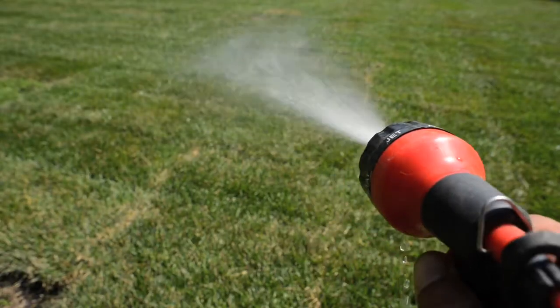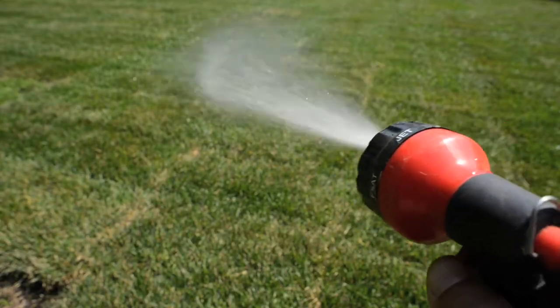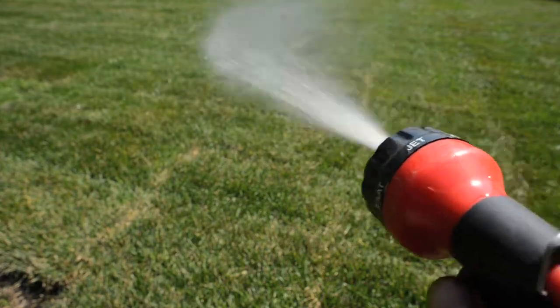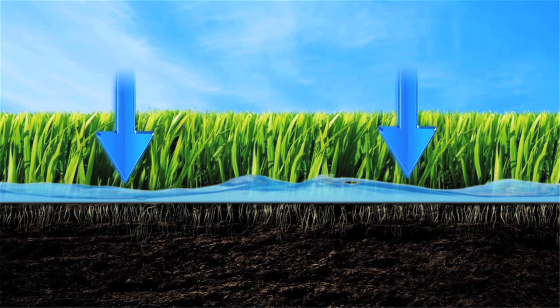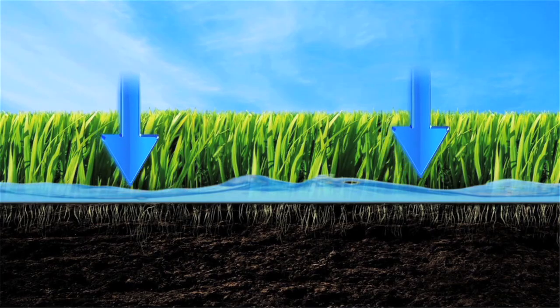Most people water their lawn far more than they need to, especially after it's rained. Overwatering your lawn will cause shorter root systems to develop, making it more susceptible to dry conditions and pests. Be sure to check your municipal bylaws for outdoor water use.